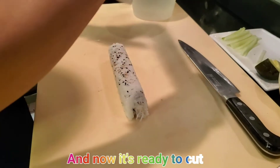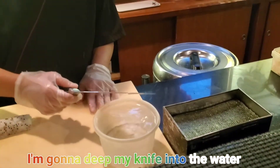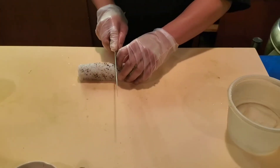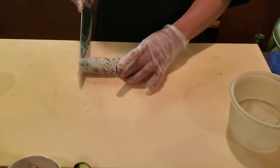Now it's ready to cut. Dip the knife into the water and let the water drip all the way down. Cut the same way as the first California roll.